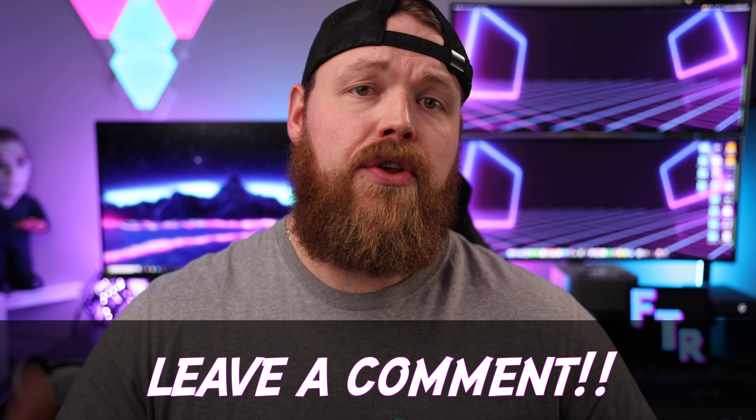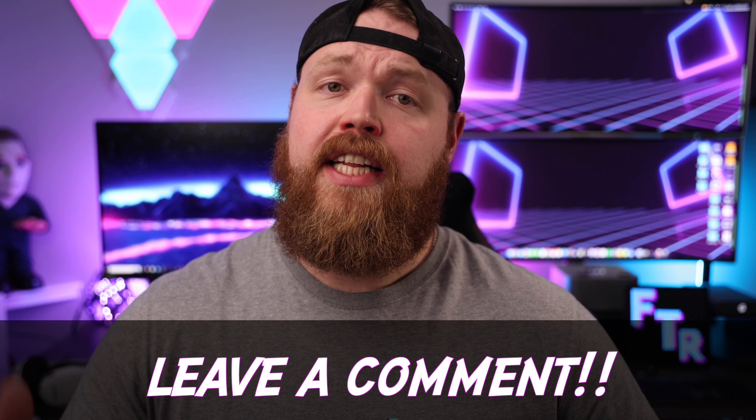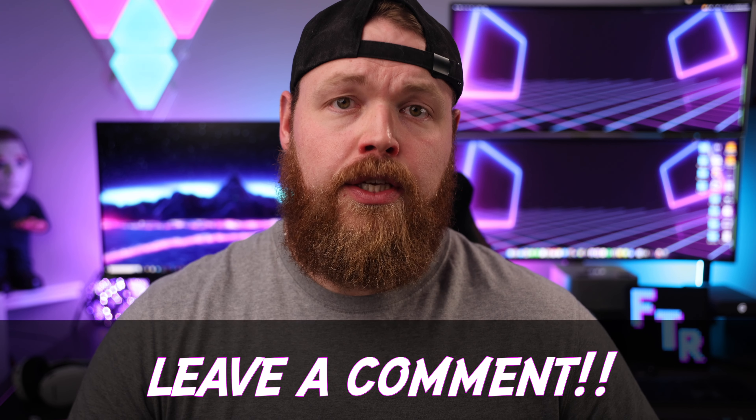If you're interested in checking them out for yourself, I do have links in the description down below. I would love to hear from you on what your thoughts are about the Kimura Duos and if there are any gaming headsets that you love that you currently use. Be sure to subscribe if you haven't already, as the channel is rapidly growing this year and I would love for you to be a part of that growth. Thank you for your time and spending some of your day with me — I'm Cory with Freaky Tech Reviews. I'll see you next time.